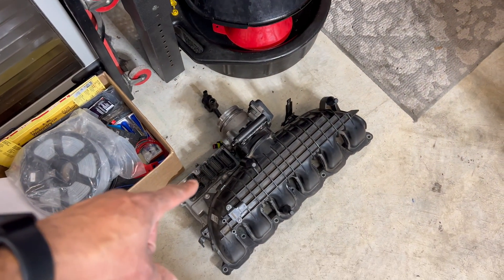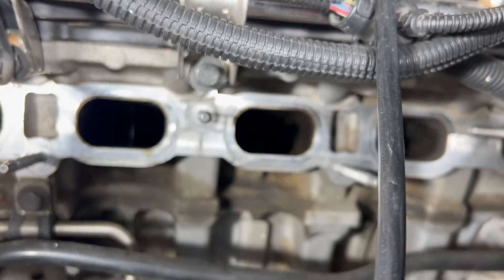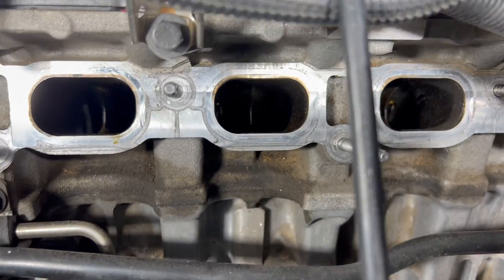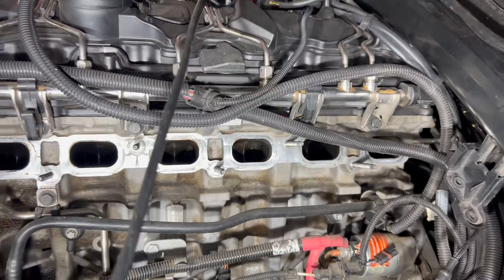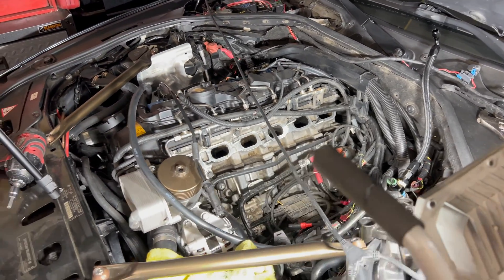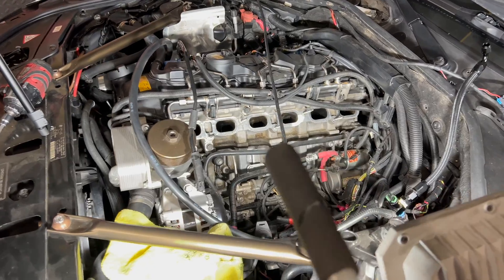The old stock intake manifold is off. We can actually see our cylinders. I was trying to get you guys a good look, but it was very hard without good lighting to look down in there. I don't think I did a cleaning on these probably 30,000 miles ago, where I just used an intake valve cleaner and tried to clean these out — it's an old video and I'll try to link it in the description. They still look really good. Keep in mind I have been using the fogger, which is spraying my E85 into the intake air right after the throttle body, and that does help clean those valves as well. We'll get a lot more cleaning with the new aluminum intake too.